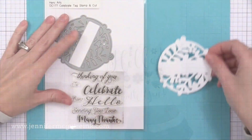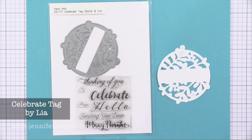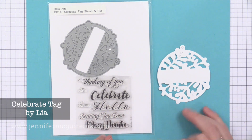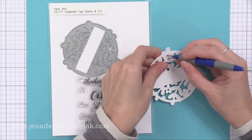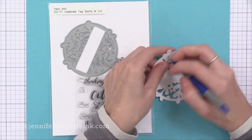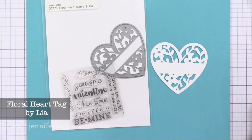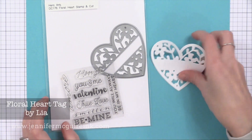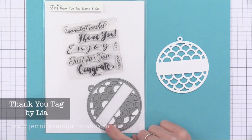At Christmas time Hero Arts came out with some tags with sentiments that were holiday focused, and now there are some that you could use anytime. These are great for creating beautiful tags to put on cards or gifts — the die and the stamps come together. You can use them separately if you wanted to, and these are great for shaker windows. You can see the sentiments fit across that little banner on the tag. There is also a heart version — the Floral Heart Tag — and the Thank You Tag. The stamps and dies come together in these sets, which makes them really useful.